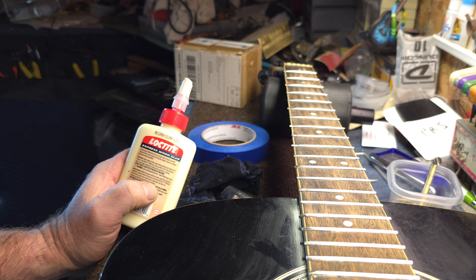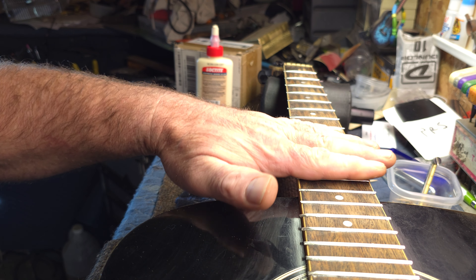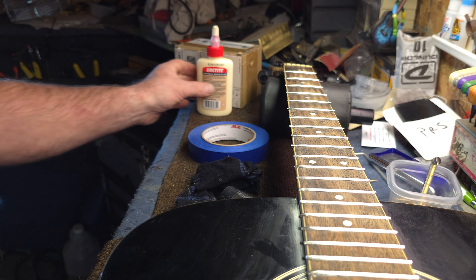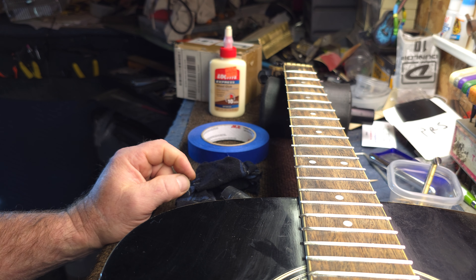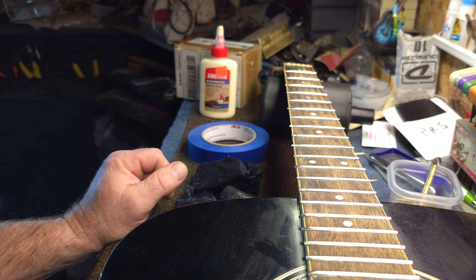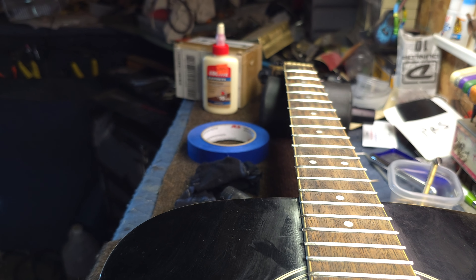That's all of them right there — looks good. I may run them through the press too but I think they're fine. The glue works as a gauge: as it squeezes out, when you stop seeing glue squeeze out you know the fret is home. I did want to mention this Loctite Express — I've never tried it on a fret job yet, but I glued up a wooden table yesterday with it. It has a 10-minute clamp time, and the table was solid as a rock this morning. It does set up a bit quicker than regular Titebond.